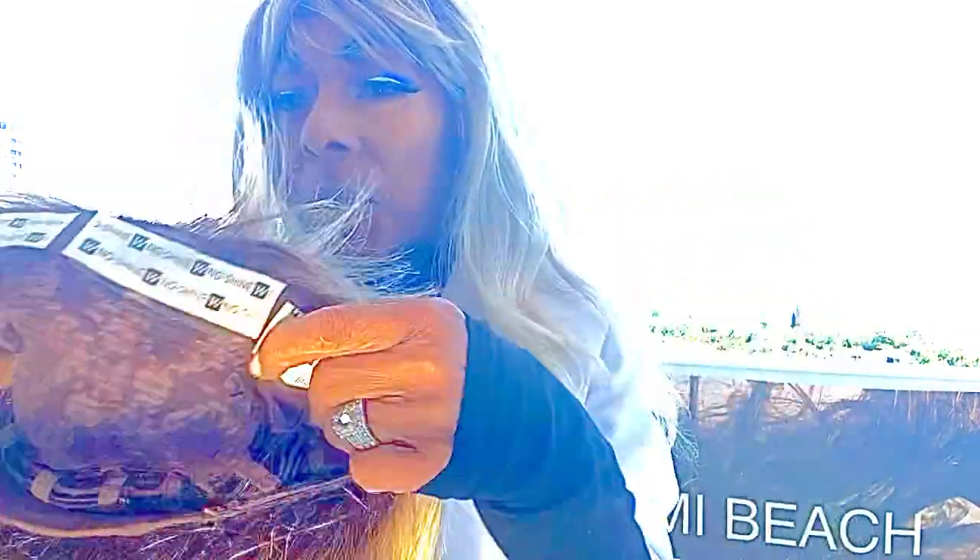Don't forget, you always get the double-sided tape. You need that to look sculpted and decades younger. And the tape, as you know, fits right here.